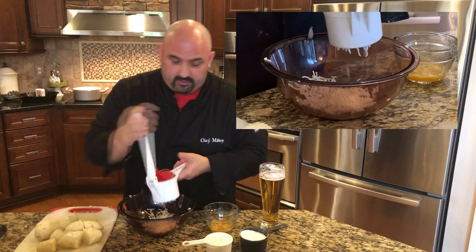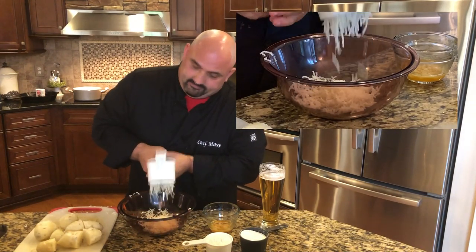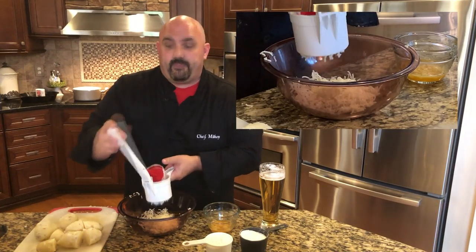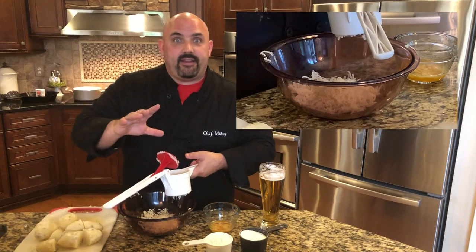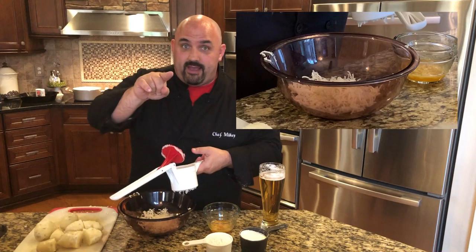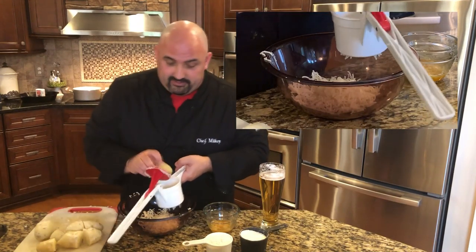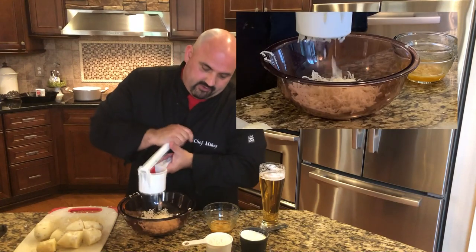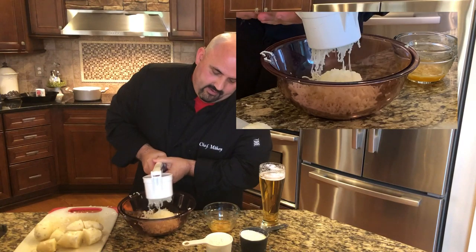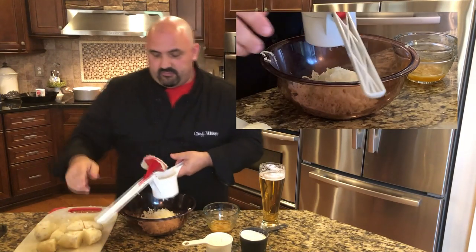One thing I've heard you can do is take a colander or strainer, put the potatoes in, and push them through the holes with a bowl — but that looks pretty tough. I'm just going to go ahead and hand-rice these out. I've got a few more to do, so hang in there.